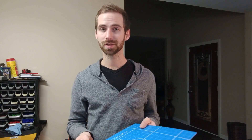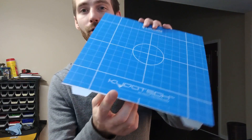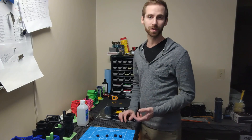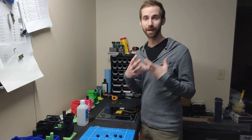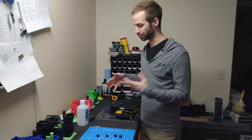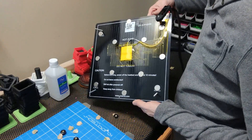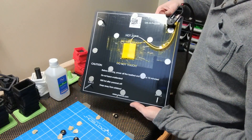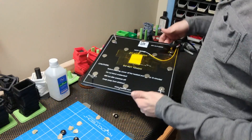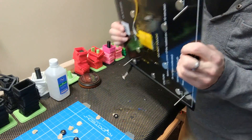I'm probably going to do this to every single one I've got. Now you can see where I'm putting the magnets — they're staying and obviously not going anywhere.